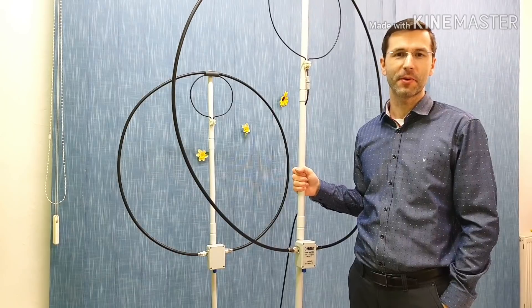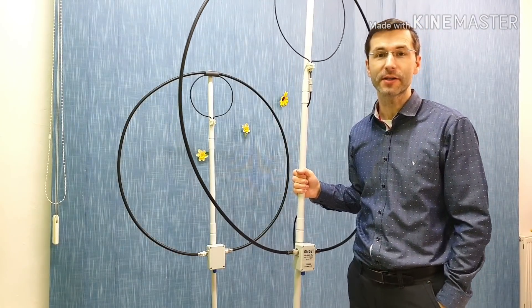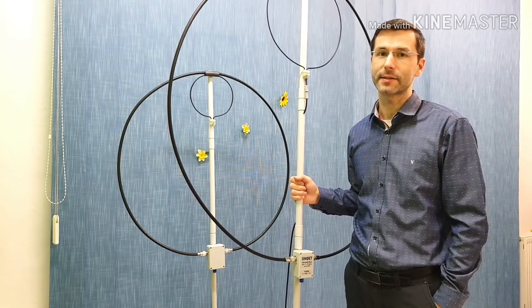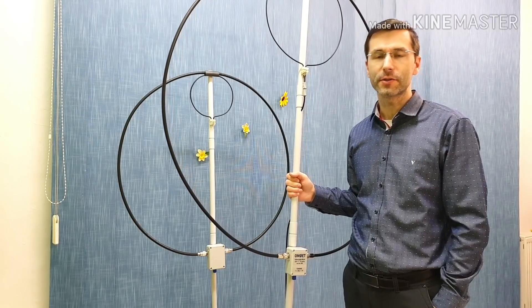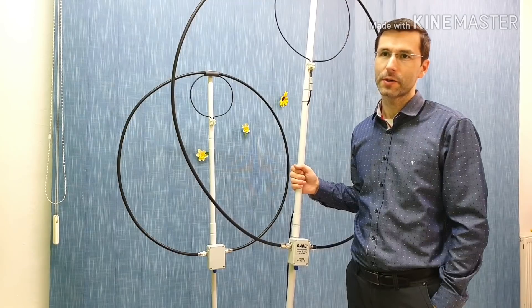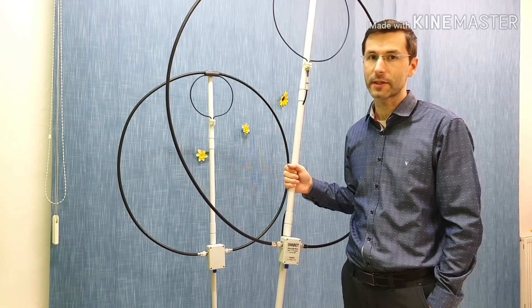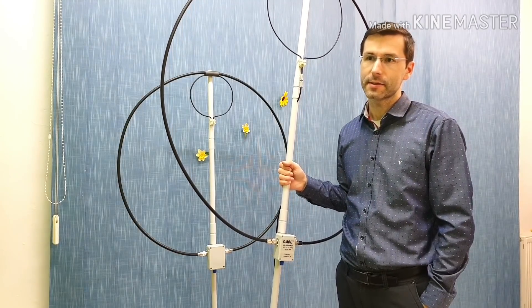Hello guys, my name is Paul, Oscar Mike Zero Echo Tango, and welcome to my next video about ultralight magnetic loop antennas. I had a couple of questions and requests on YouTube asking if it could be possible to make an ultralight magnetic loop for the 40 meter band.